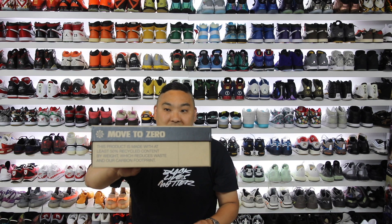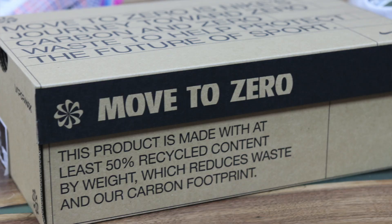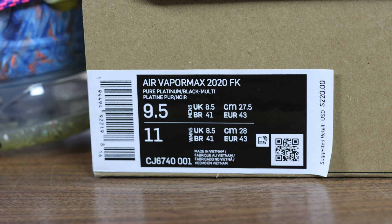The ones I got right here are actually sold out, so the box is kind of crazy. Inside you can see they're actually doing a couple things different. One, there's no paper. I think overall Nike wants to reduce their carbon footprint with the shoes they're producing, which is exactly what they're saying on the box. It says they want to move to zero. This product is made with at least 50% recycled content by weight, which reduces waste and our carbon footprint. That's kind of the concept behind what they're doing with the new VaporMax 2020.